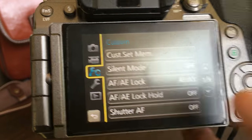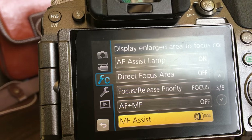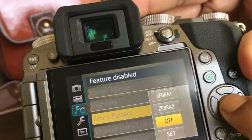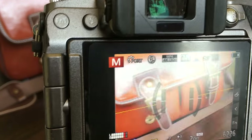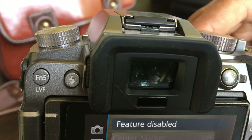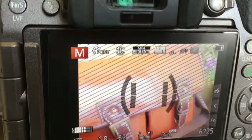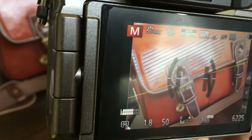It has got custom buttons. There is a silent mode, shutter AF, and lots of modes here. Peaking — it has got a histogram. Zebra is a good one because it tells you what kind of exposure you have got — if your picture is too exposed, the zebra kicks in. These are the overexposed areas because the zebra is on. You can decide if you want to play around with that.